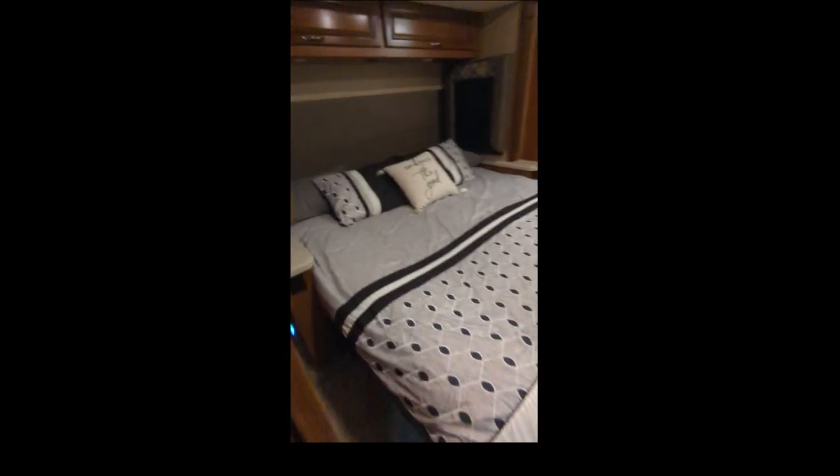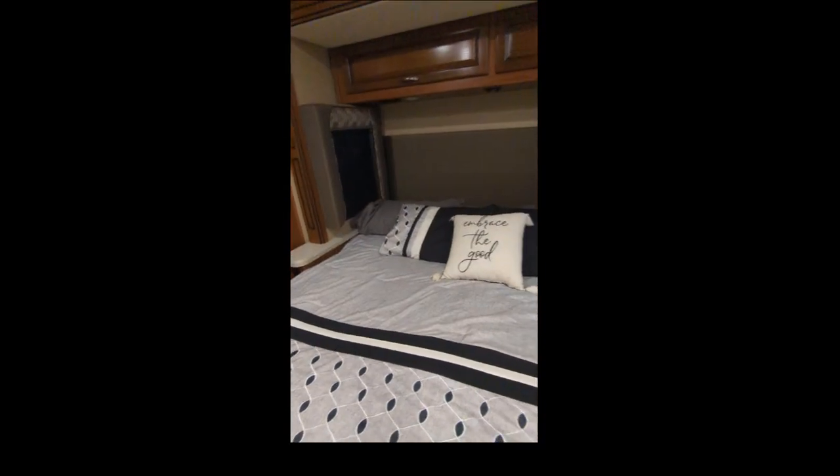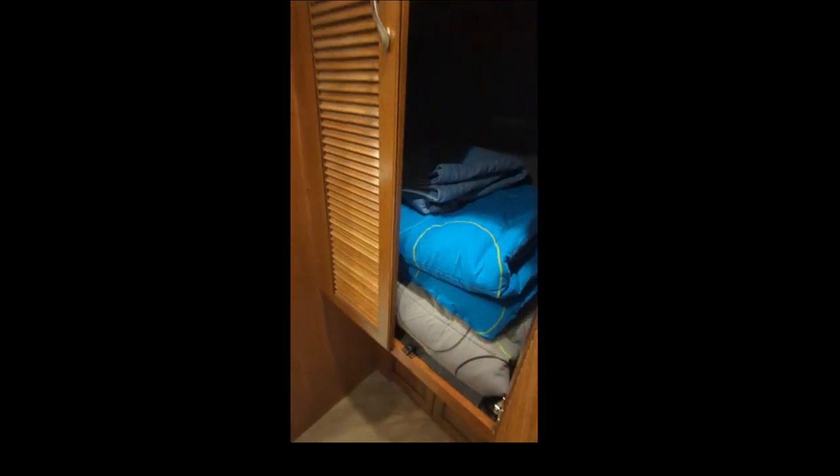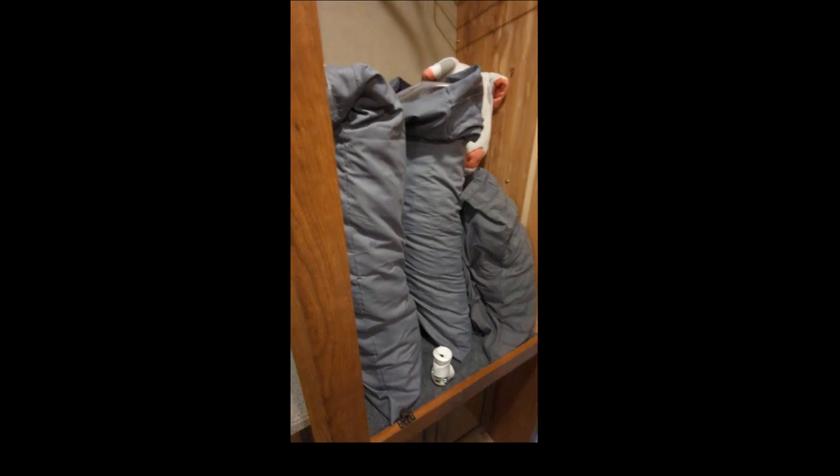King size bed. I wash all the quilts, all the pillowcases — I have double pillowcases, and I do wash them all. Everything that's in here is absolutely clean, it's been laundered. If you use it, don't put it back in the cupboard, then I know it's not clean. So just leave it on the bed and I'll clean everything that's on the bed. Leave whatever's in the closet that you don't use, because these are all clean. I do double the pillowcases, so just leave them in there if you don't use them.